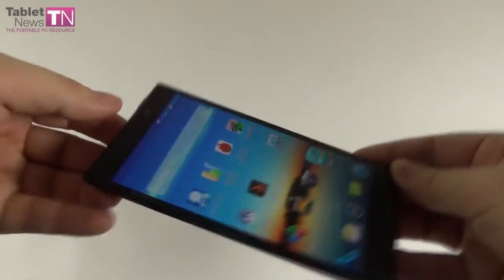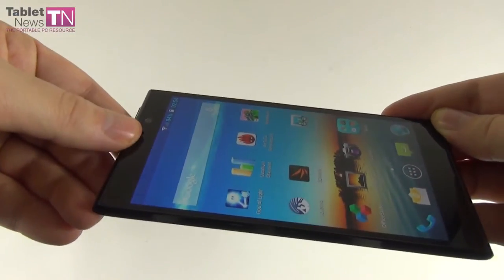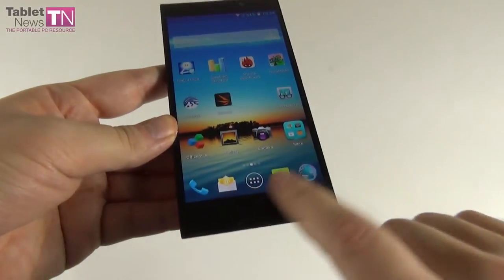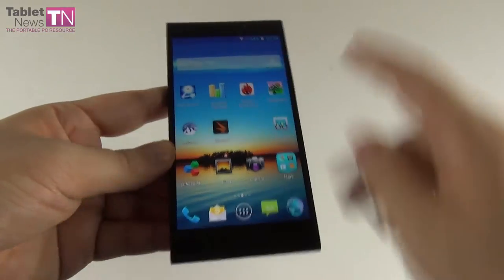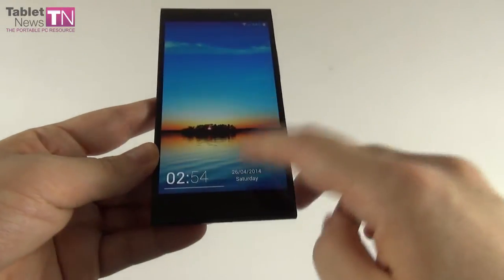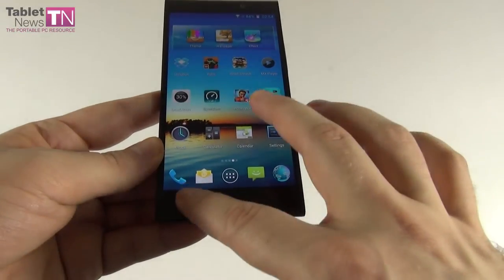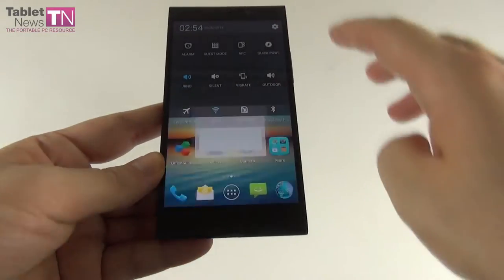Up front we got the display, a pretty powerful front camera, the earpiece, and a notification LED. At the bottom there are three capacitive buttons: the home button, the back button, and the menu button. They're hard to see, so let's fix that.